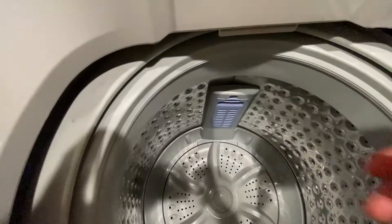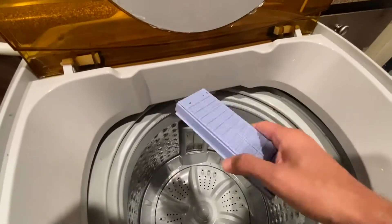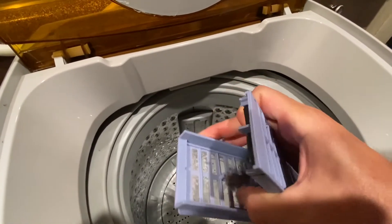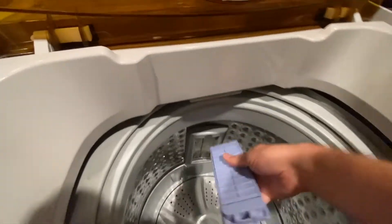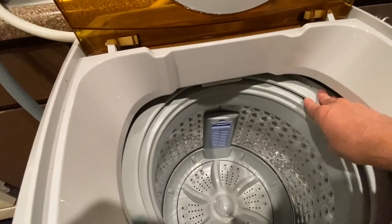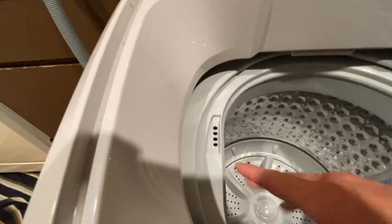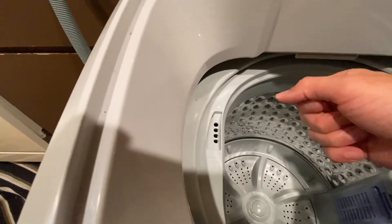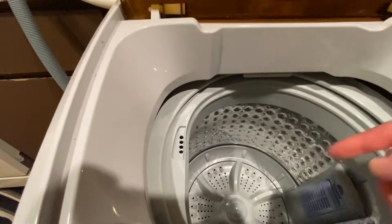Looking inside the unit you do have this filter here — there's probably gonna be some lint in there from use. It catches anything during the spin mode. Yeah, I've got a little bit of lint in there. It slides back in like that. You can also use fabric softeners with these little holes right here; you just simply get your fabric softener, pour it in there during the rinse mode, and it just does its job.